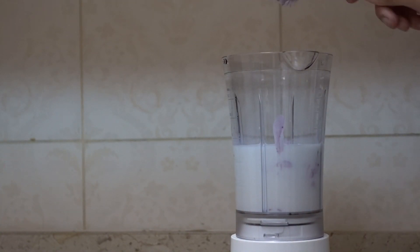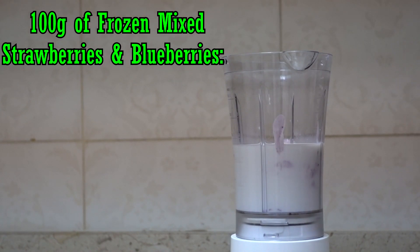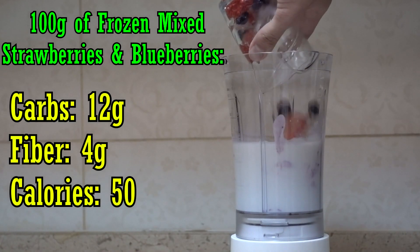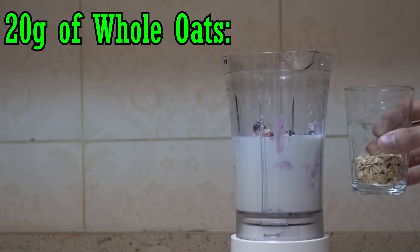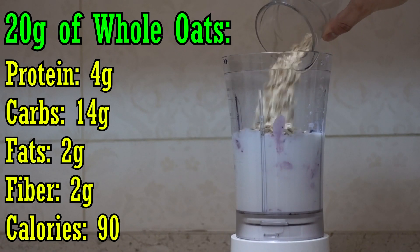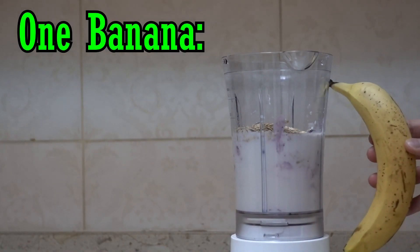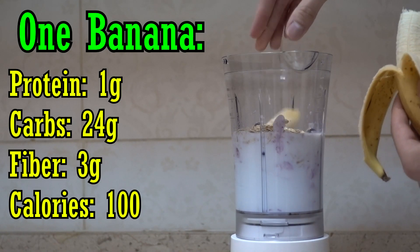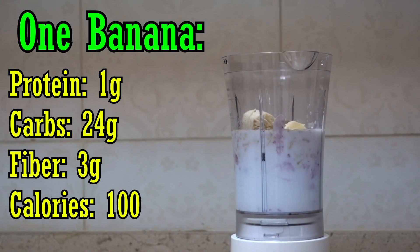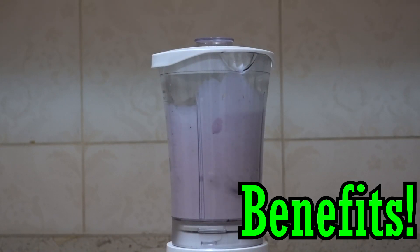Then we add the 100 grams of mixed frozen blueberries and strawberries, which has about 12 grams of carbs and 4 grams of fiber — most of the weight comes from the ice. Next, 20 grams of whole oats: 4 grams of protein, 14 grams of carbs, 2 grams of fat, and 2 grams of fiber. Finally, the banana, which has about 1 gram of protein, 24 grams of carbs, 3 grams of fiber, and 100 calories. Then we blend it all up.